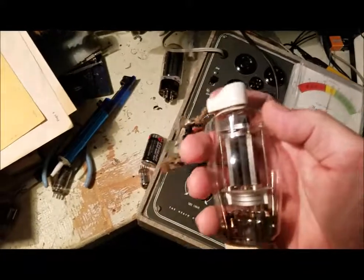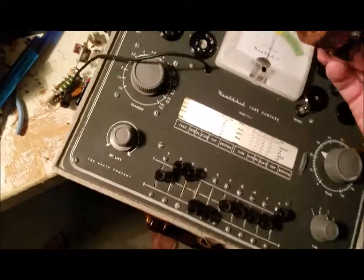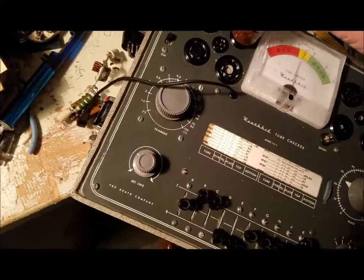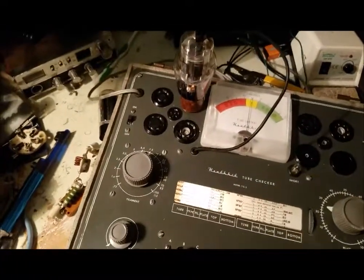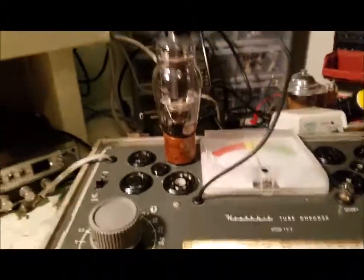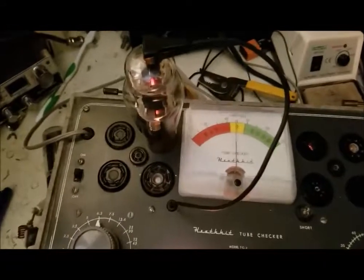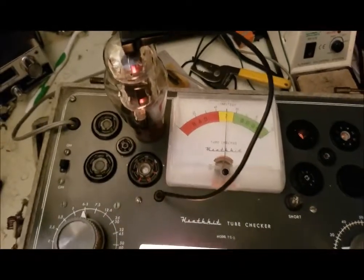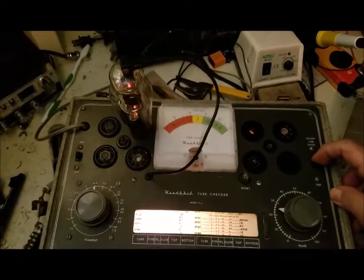I wanted to test this one out — it's just got this, I guess that's the grid cap. I don't know what socket it goes into, maybe that one. Try not to get shocked. Let it warm up. Test it — tests good.